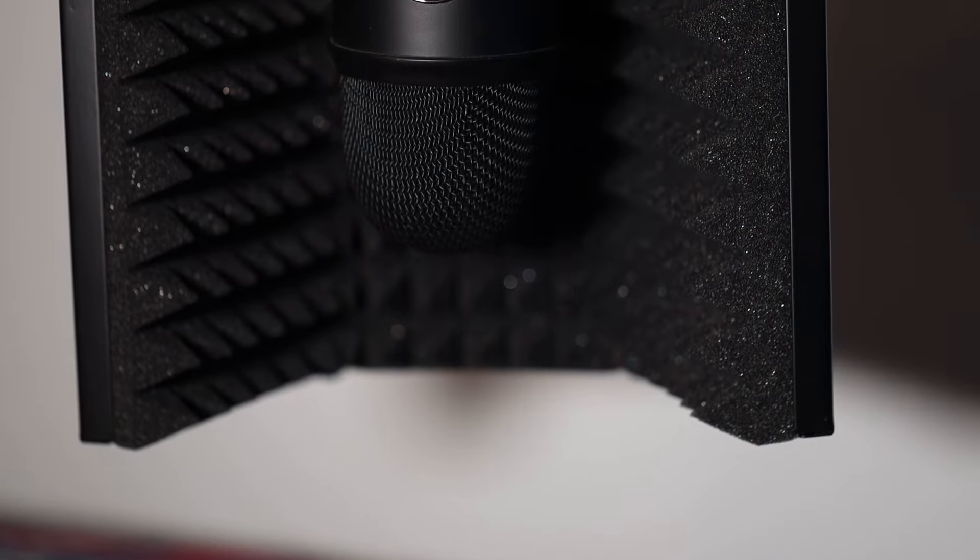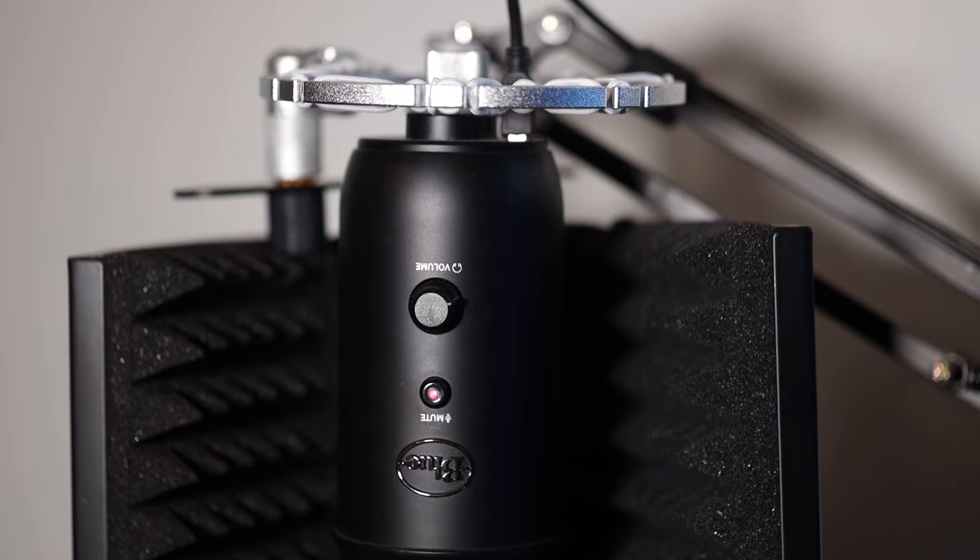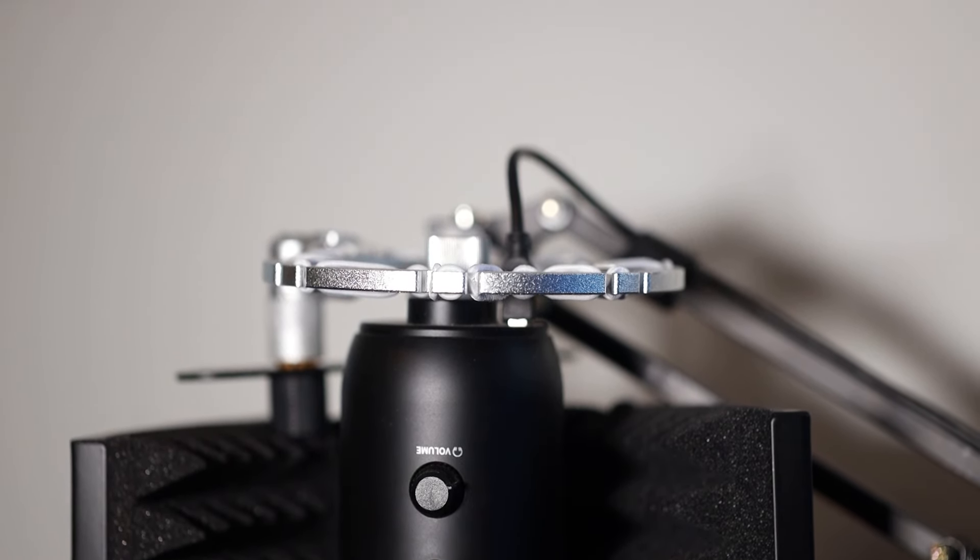Now we're going to get into some testing. I'm going to do three different mic tests: one on my Rode VideoMic Pro on top of the camera, one on my Blue Yeti, and one on the Fine Fine AmpliGame, and put all the comparisons out there. Here's the Rode VideoMic Pro test — testing, testing, this is a test of the Rode VideoMic Pro. Now the Blue Yeti: hey guys, you're going to get a test of what the Blue Yeti microphone sounds like. I'll talk a bit so you get a more thorough understanding of what this one sounds like.